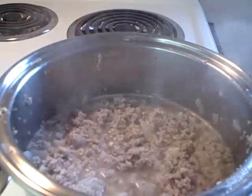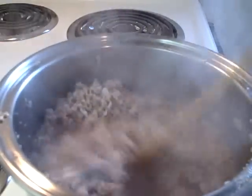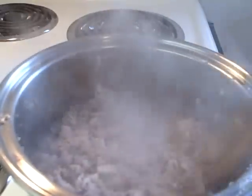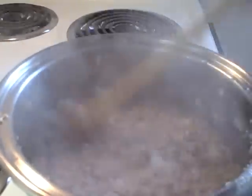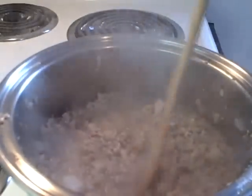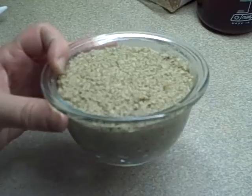After about an hour or an hour and a half, the onions will start to break down and the meat will be in very small pieces. At the end of the cooking time, pour in about half a cup of dried breadcrumbs — I didn't show this part for some reason — but it really helps solidify things and absorbs a lot of the juices.